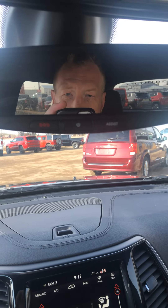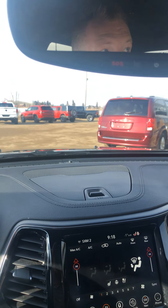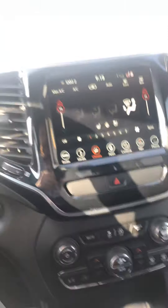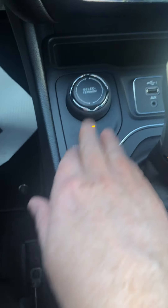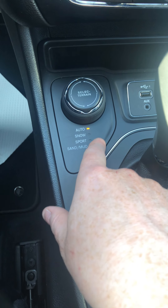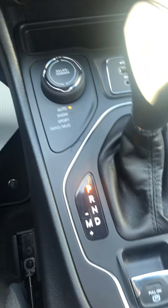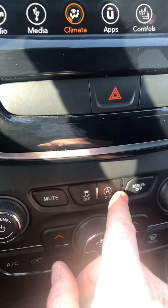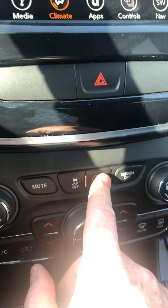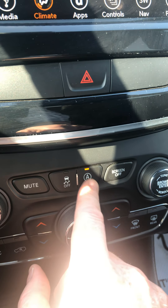You can see there's an 8.4-inch screen with navigation. This also has Sirius XM Guardian — when you buy used you get that for three months, just like you do with the satellite radio. We've got dual climate control, and that auto snow, sport, sand and mud mode we were talking about. Obviously the emergency e-brake, and also the start/stop — you can turn that off if you want, but you have to do it every time.